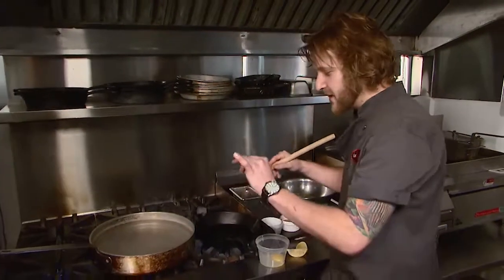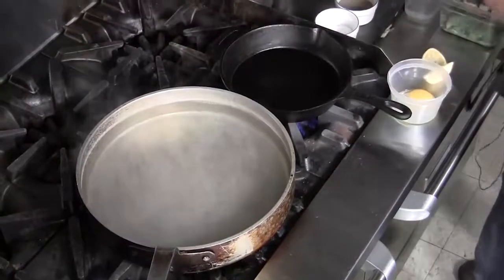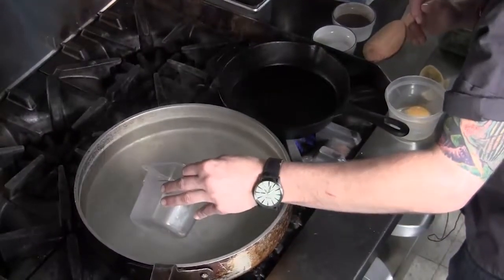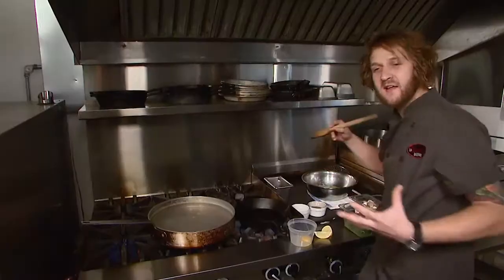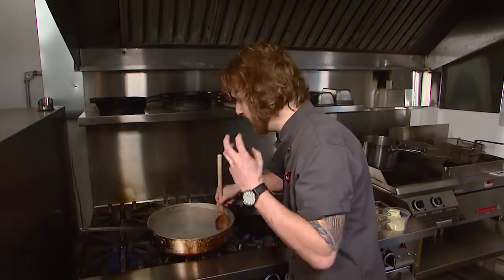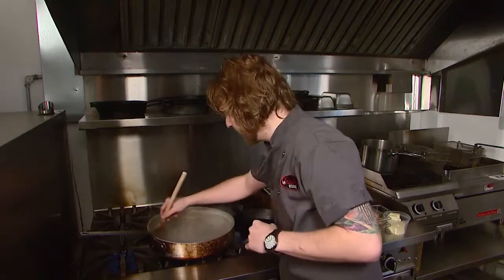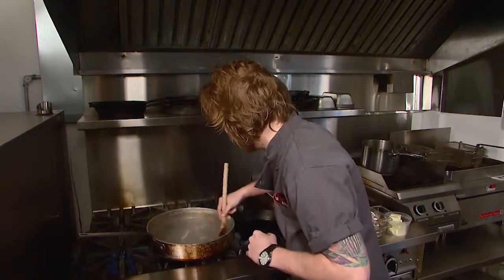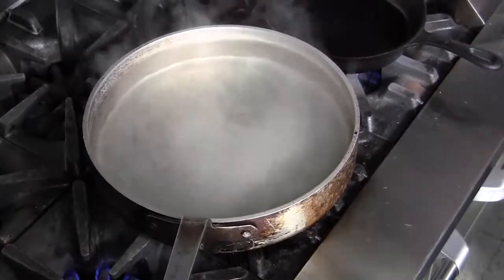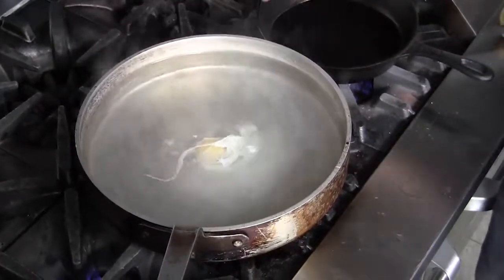I'm starting with water that's just barely simmering — you don't want bubbles breaking the surface, but you want to see a little bit of action. I'm going to add a little splash of white vinegar, a trick for poaching eggs you should use at home. What it does is help coagulate or set the protein in the egg white, giving you a nice perfectly round shape so the whites aren't fluttering off into the water. I'm also making a little whirlpool, which creates a section in the middle so when you pour the egg in it stays in a nice tight clump rather than spreading all over the water.